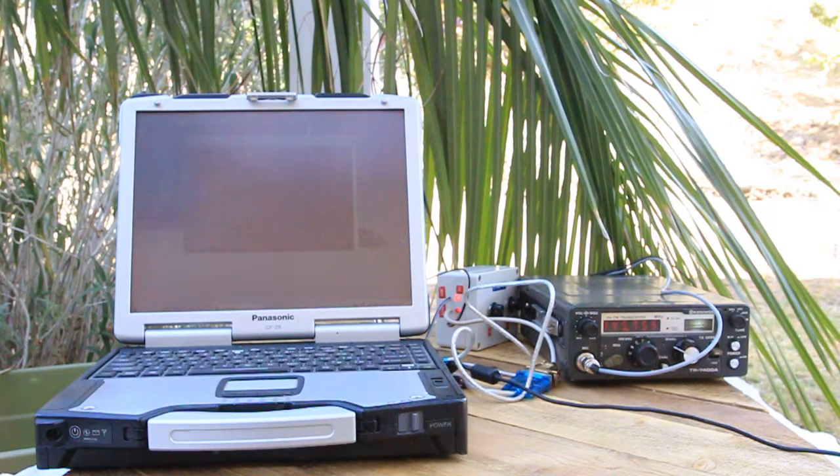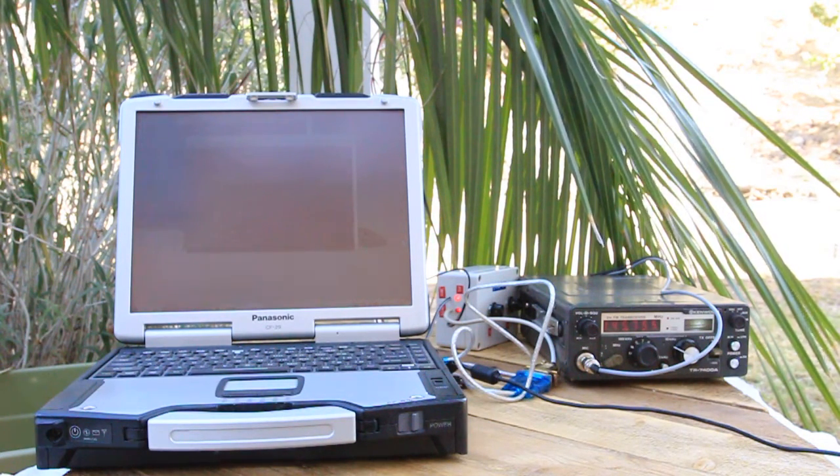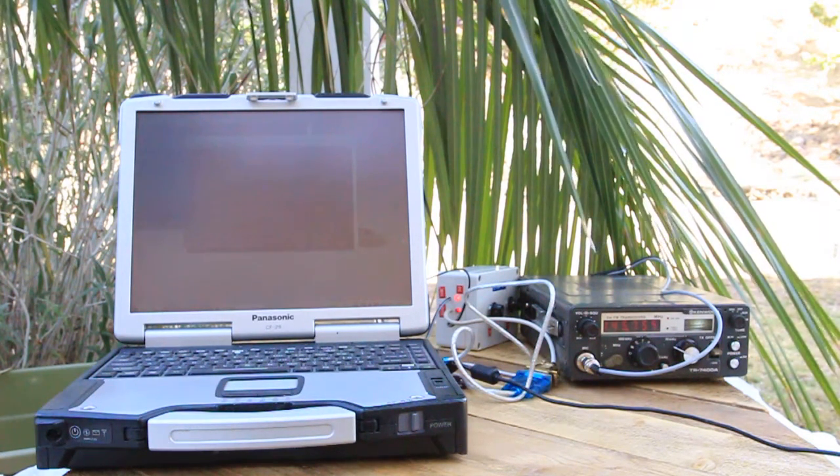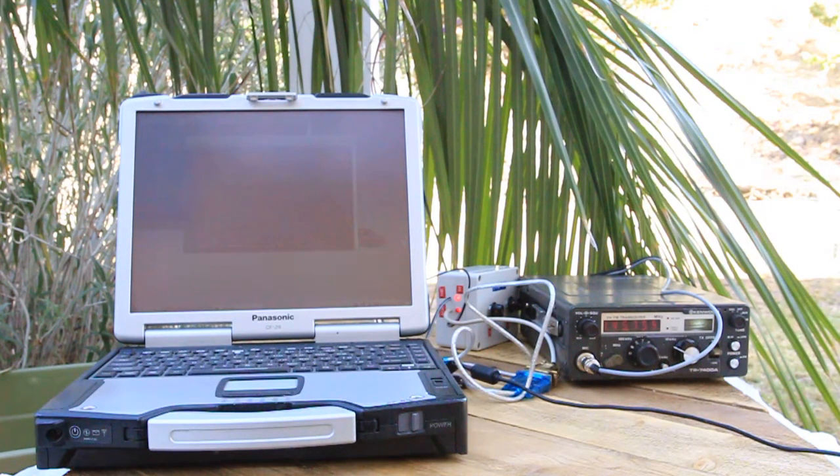Link online. KK6 Foxtrot Uniform Tango. The time is 3:17 PM. PL is 127.3 Hz. Press zero, number sign for help.